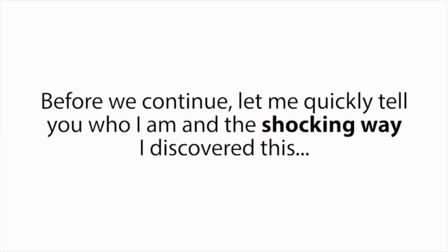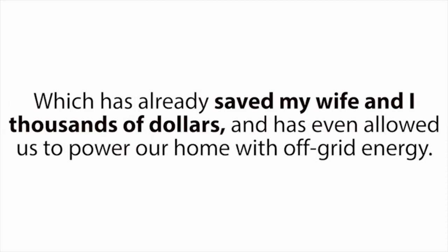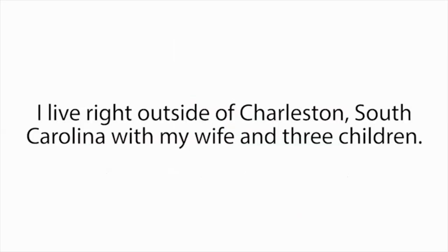Before we continue, let me quickly tell you who I am and the shocking way I discovered this. At first, I didn't want to tell you this story — it's painful and felt too private to share. However, these painful events led us to the incredible discovery that now lets us bring nearly any type of dead battery back to life again, which has already saved my wife and I thousands of dollars and has even allowed us to power our home with off-grid energy. My name is Tom Erickson. I live right outside of Charleston, South Carolina, with my wife and three children.